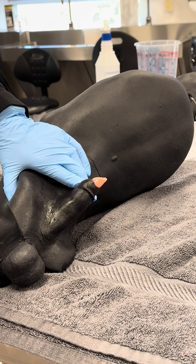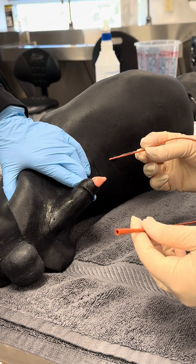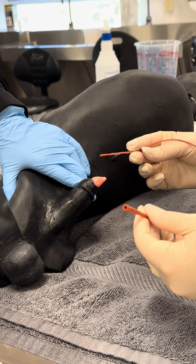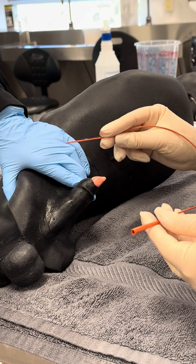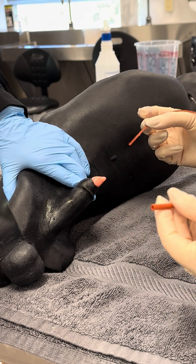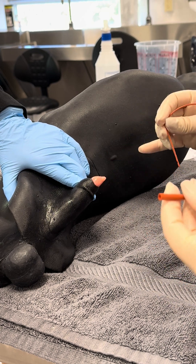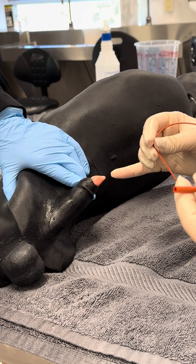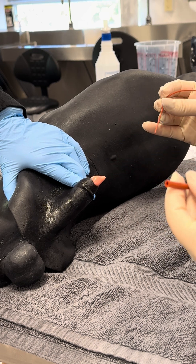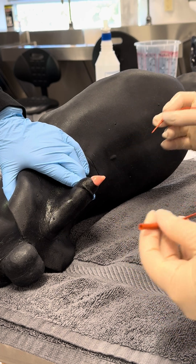In this example, I'm going to be sterilely placing what I would use for an indwelling urinary catheter. I'm going to use a red rubber, although you can also use Foley catheters, which would actually be ideal because they have a balloon on the end that will help keep it more secure. My assistant Sarah is retracting my prepuce for me. We've already cleaned with our antiseptic — we flushed the prepuce five times and cleaned the outside of the prepuce as well before placing this urinary catheter.